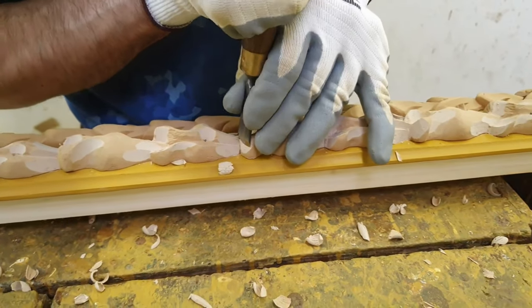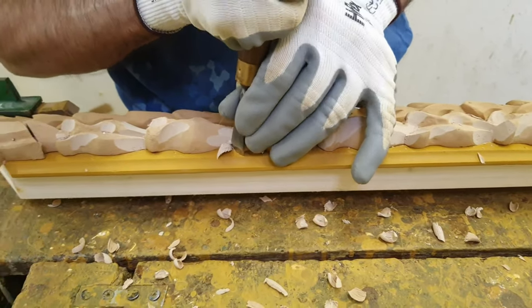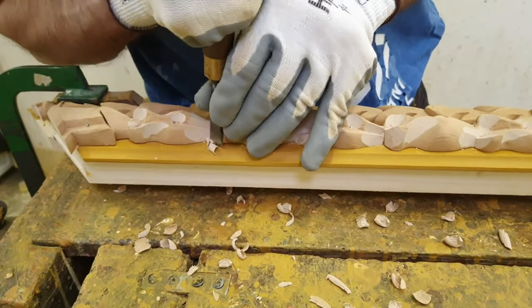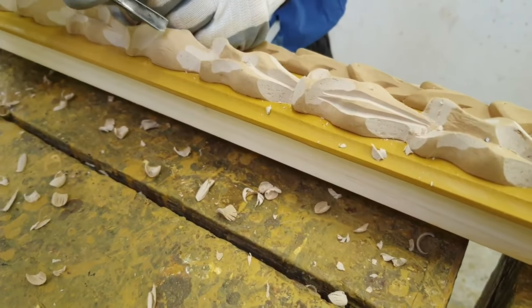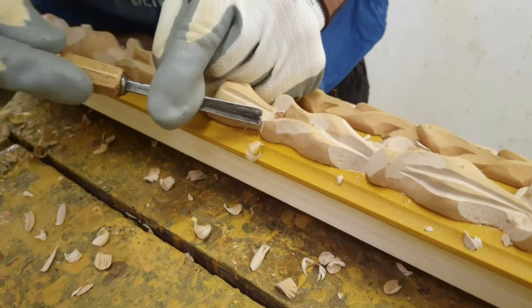The carver then proceeds in a certain order to reshape those edges that were lost during the preparation of the ornaments with molds. Some clever gouge passages elegantly resolve this problem, giving back to the decorations that sense of typical fresh carving.